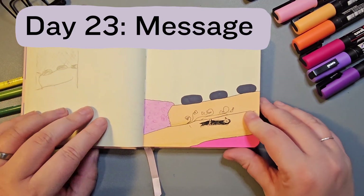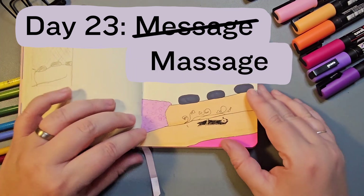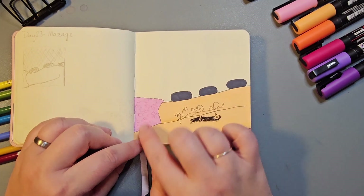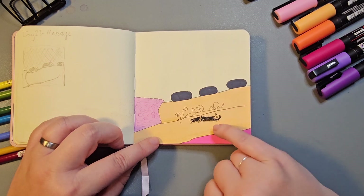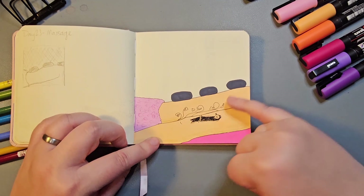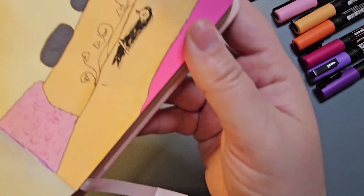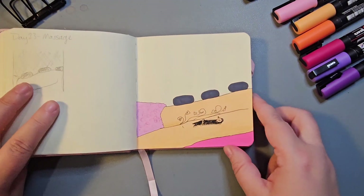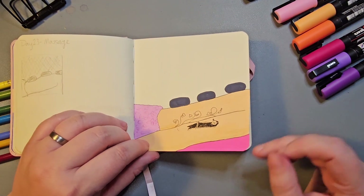I messed up day 23 — the prompt was actually Message but I read it as Massage, so I drew a picture of a person, possibly me, lying down having a hot stone massage wrapped in a towel. Because the piece was quite simple I decided to try and add in some of my tattoos: a swallow on the back of one arm and some ivy going up my side and back. I don't think it quite worked with the tattoos. Next time I do tattoos I will not just freehand them with a Micron pen.